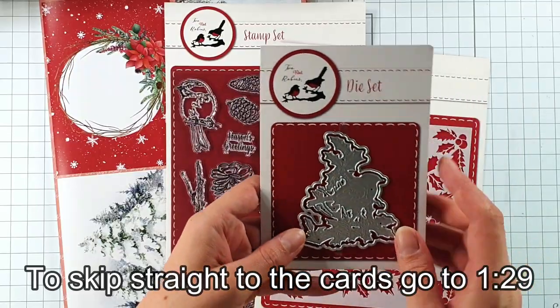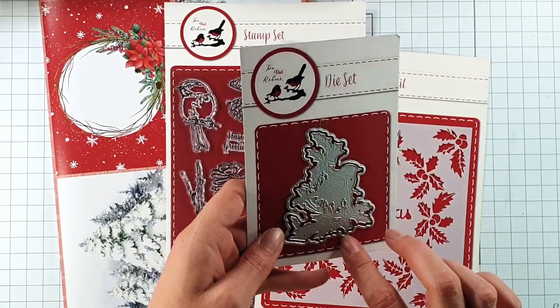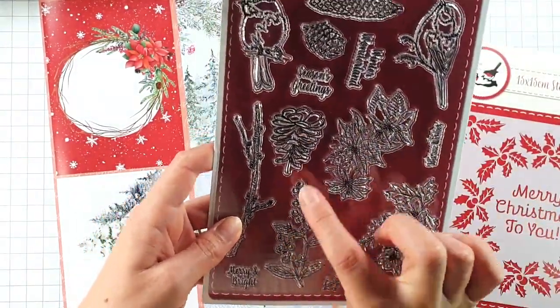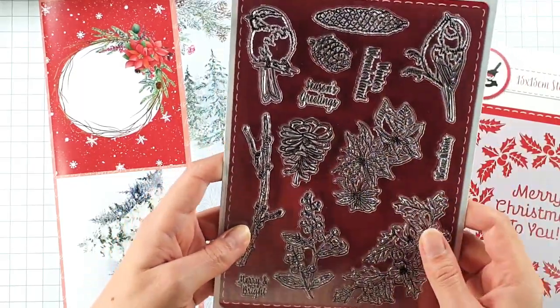In the kit you get this Robin die with an outline die to go with it. You also get this stamp set with the kind of florals, pinecones and the robins.